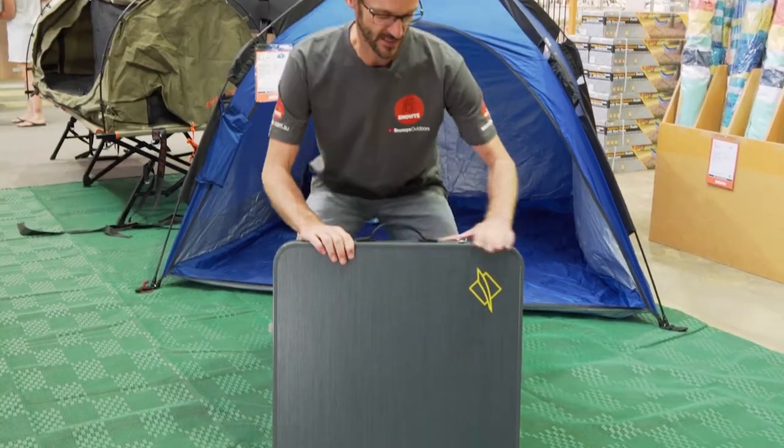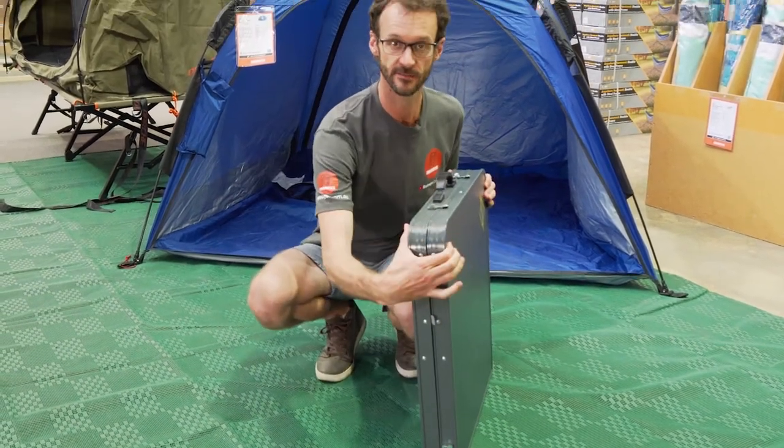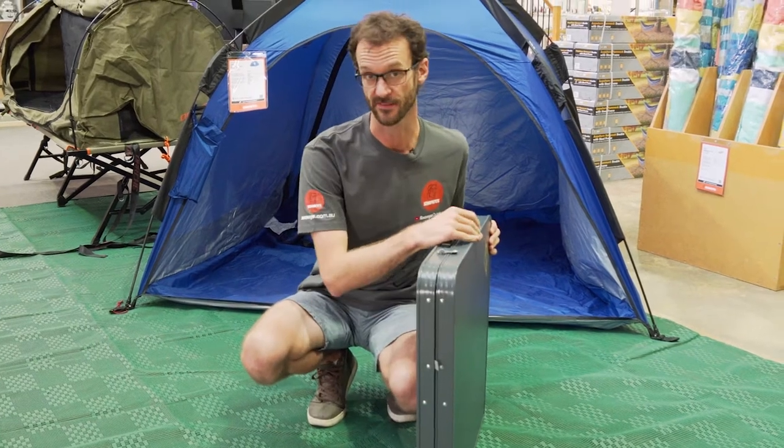Have a look at the size of it when it's packed up like this — it's 60 centimetres wide and eight centimetres thick. It weighs about seven and a half kilos.